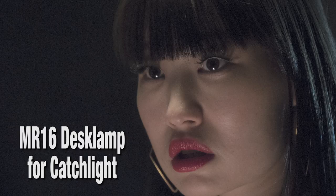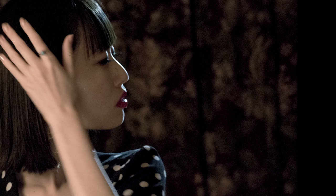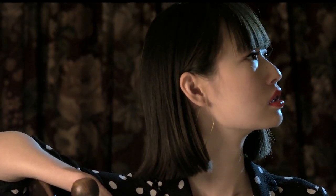Alright, that's it. Let's see how it turned out. Ran is originally from China. She told us they don't call it a China Ball there — they call it a paper lantern. Whatever you call it, it's one of the prettiest lights you can use.